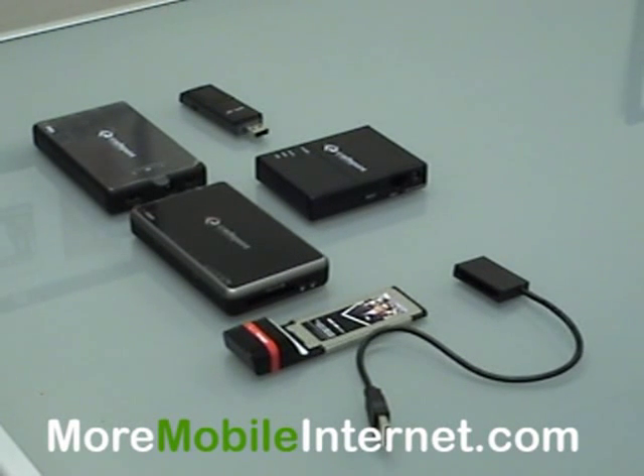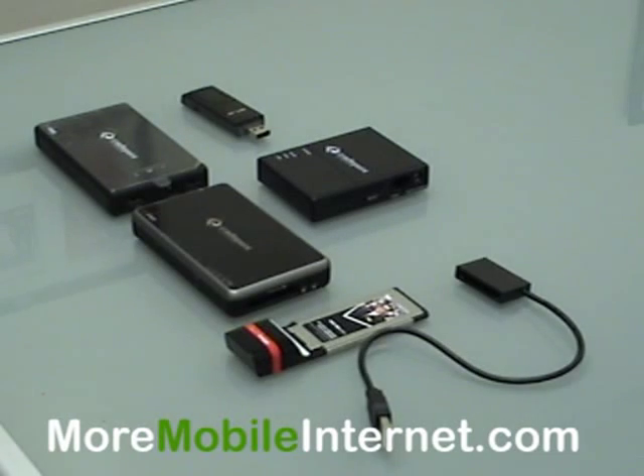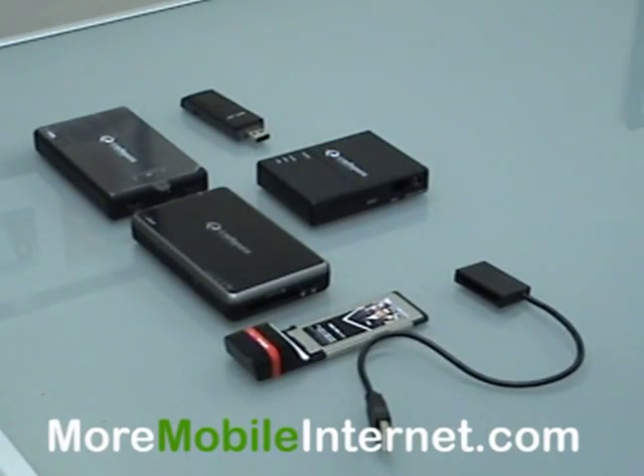Hello, Steve here with More Mobile Internet. Today I'm going to show you the three small CradlePoint routers and show you the differences between the three.